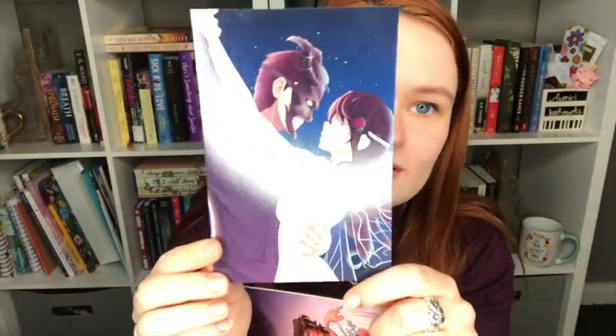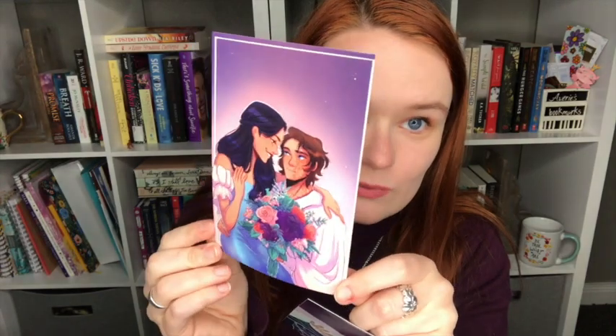So here we have two signed book plates from both authors. There are two books in here and there's fan art for both of them too. These are so pretty. Here's this one — I've got to figure out which book this is for. And then this one is gorgeous. I think this one's my favorite, probably because it has the flowers on it and I love flowers, but both of these are gorgeous. Let me figure out which book corresponds with what.